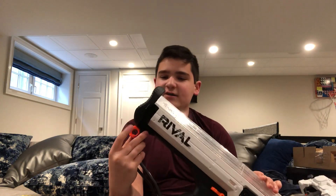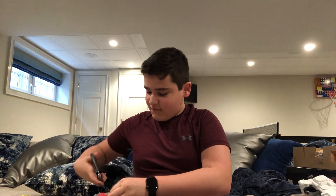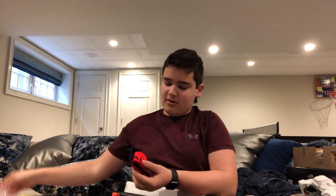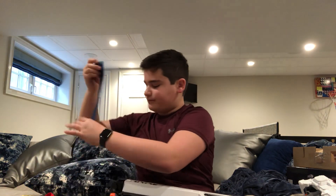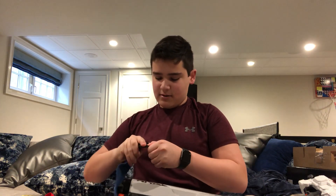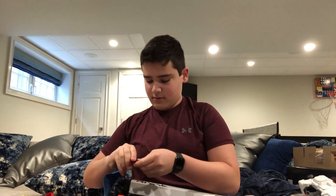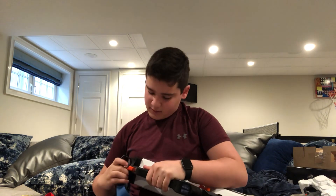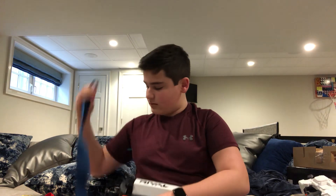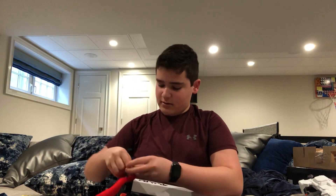Over here is a sling attachment point, and that's where the rival team indicator flags come in — just like on every Phantom Corps blaster. Nothing special, same indicator flags. They would just go on like this — there we go. And here's what the red one looks like.